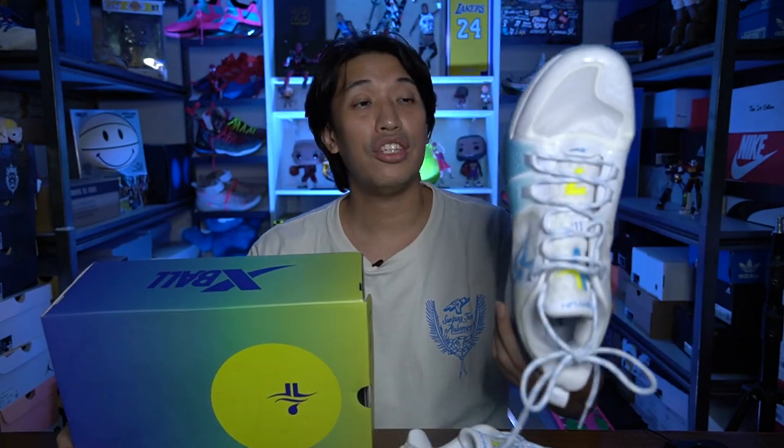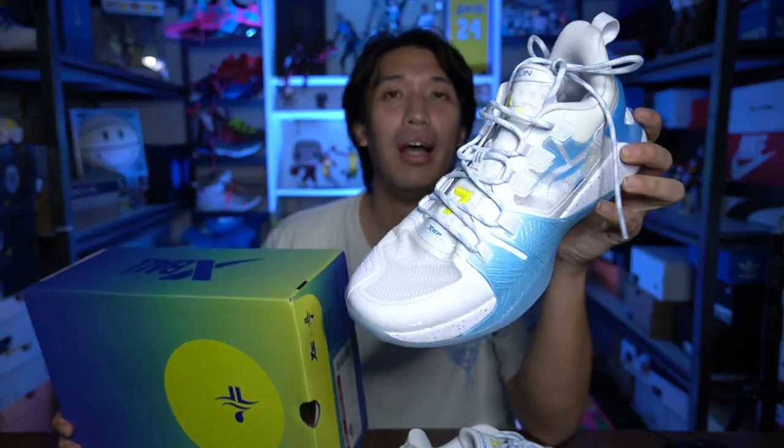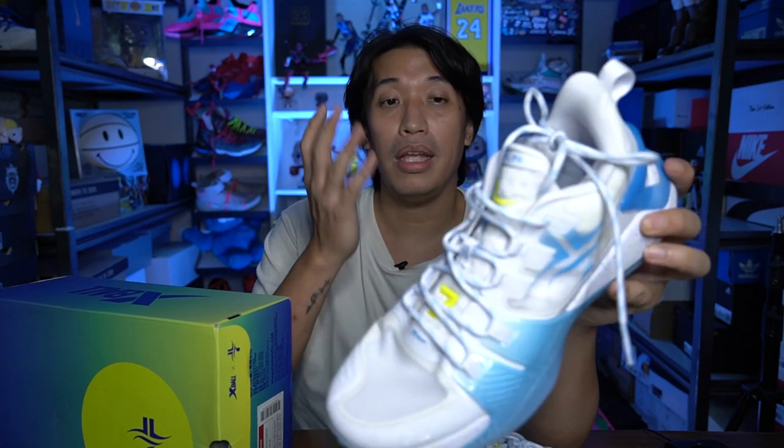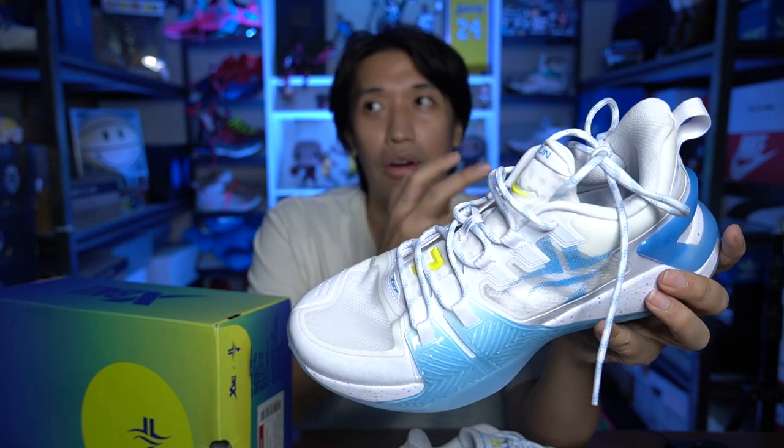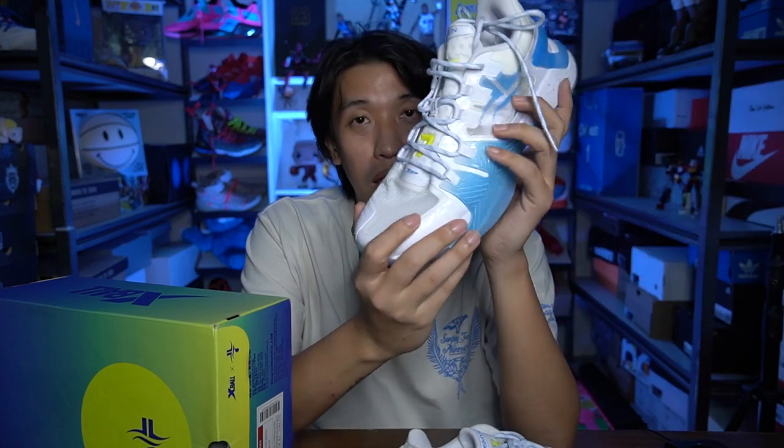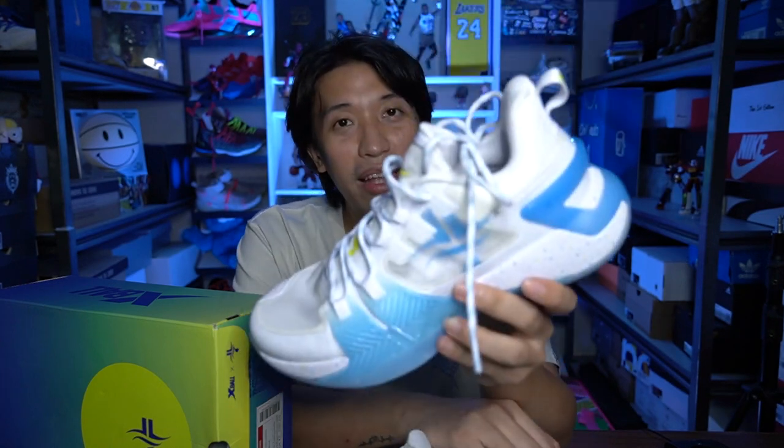That's it for my initial impression and unboxing of the Jaylin 2. It's a really nice upgrade from the Jaylin 1. Whether you're a fan of Jeremy Lin or just looking to try a Chinese brand sneaker that actually works and is a good performer, go ahead and try the Jaylin 2 — I'm sure you won't be disappointed. This has been Mark Chess, thank you for dropping by the channel. Catch you on the next video. Cheers.